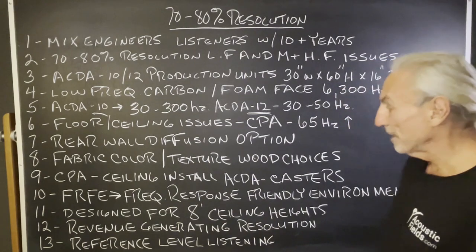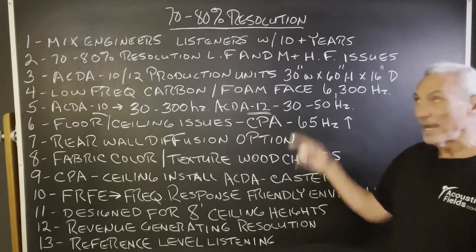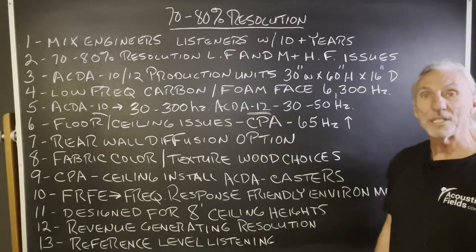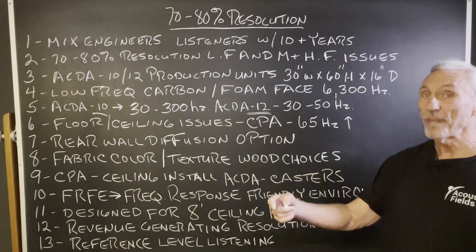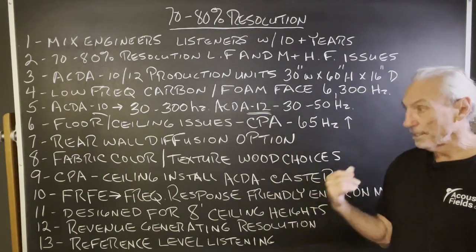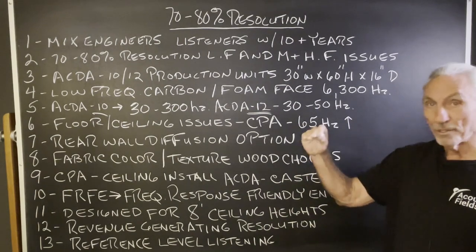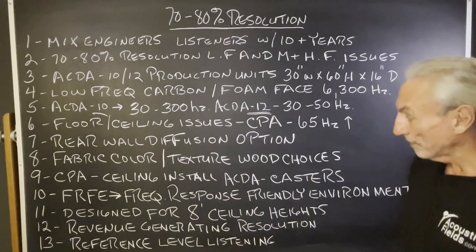It's designed to work in eight-foot ceiling heights. Mix engineers can generate revenue from this — having only 20% workaround is easy to figure out; it's usually the low-end issues. And you can improve that by adding more units. Remember: low-frequency management means more units. You want to bring those peaks down farther? More units, more square footage of coverage.